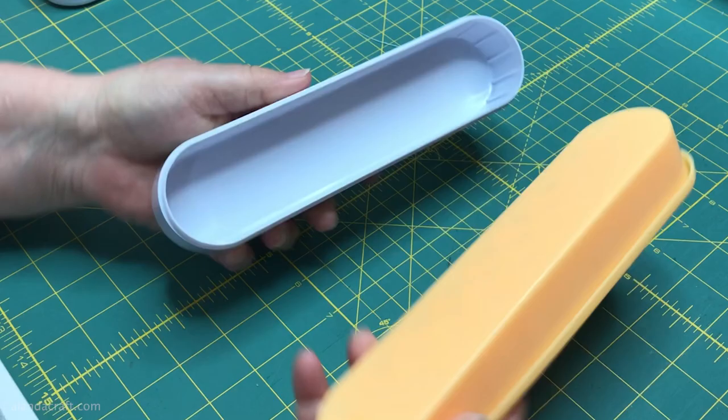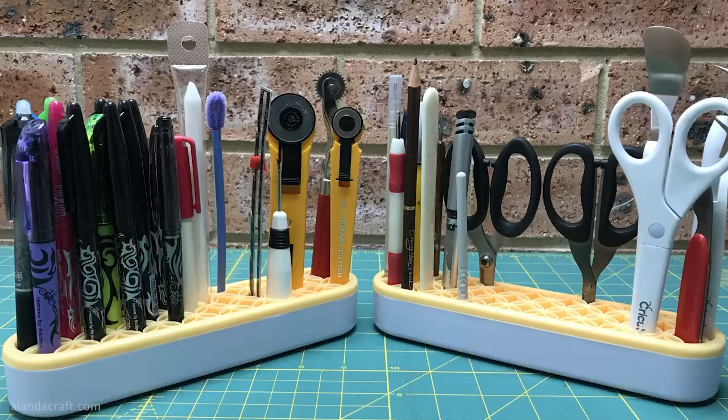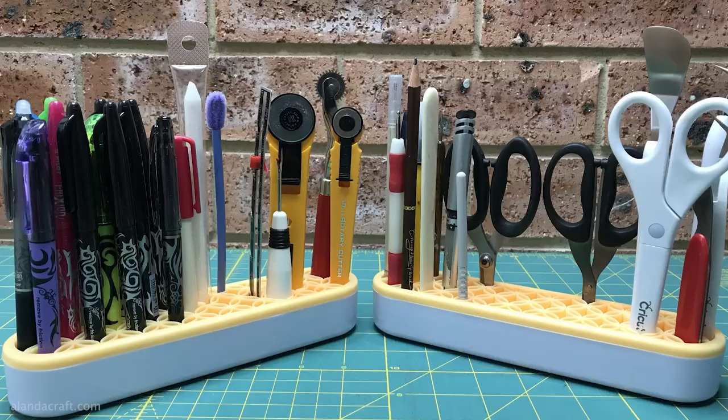The base is plastic — a heavy plastic — and the top is silicon. You can just pull it apart when you need to clean it. Nice and easy, make sure you dry it off and put it back together, and you can see how nice and neat it keeps all of the tools together.